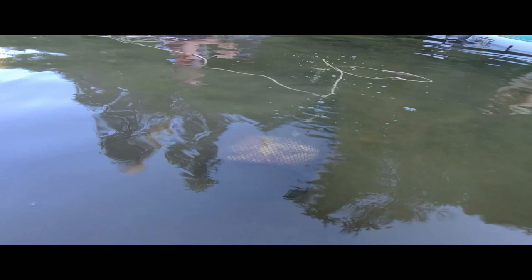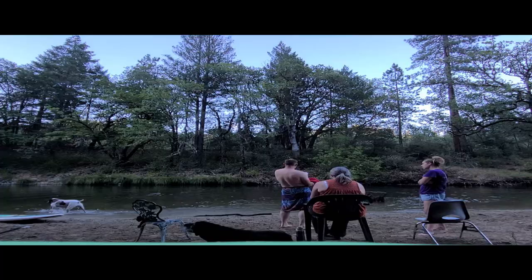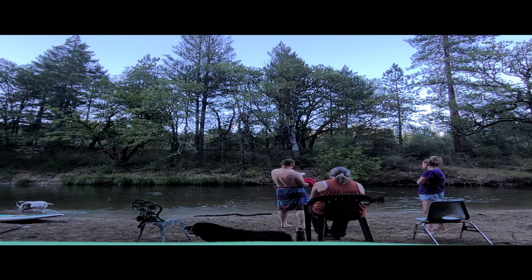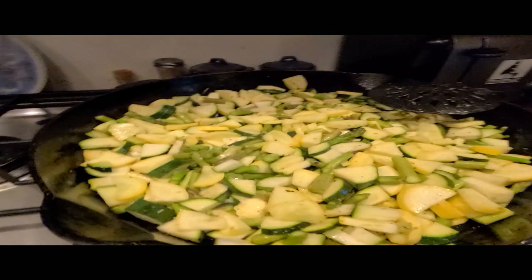Now that traps three and four were out, it was time to do something fun. Crawdads tomorrow! We played at the creek for a while and then went to my parents' house to make dinner. Haley's making some bomb dinner. Oh, looks good! It's going to be like a vegetable alfredo.